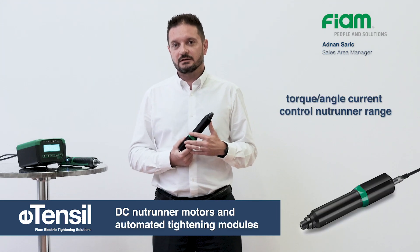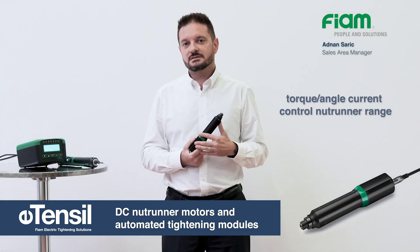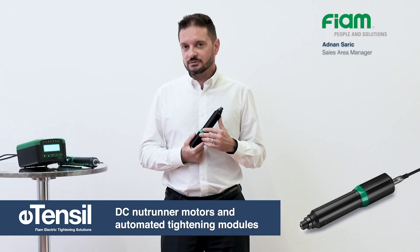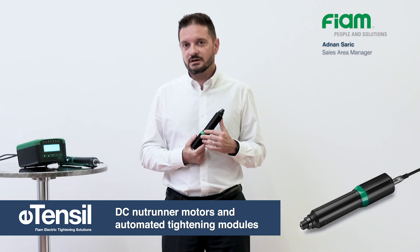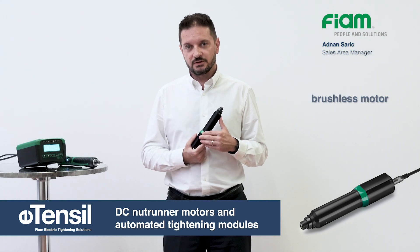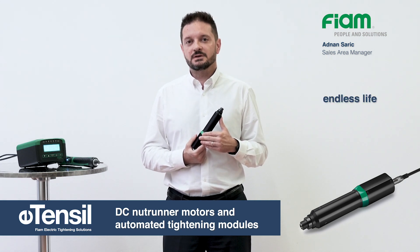Intensile Tonk Angle Current Control Range Nutrunners are ideal for industrial automation. Nutrunner motors are suitable for any industrial environment, working autonomously and guaranteeing productive increase. Thanks to the latest generation brushless motors features, their electric lifetime is endless.